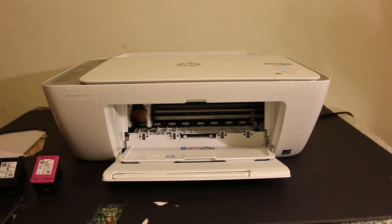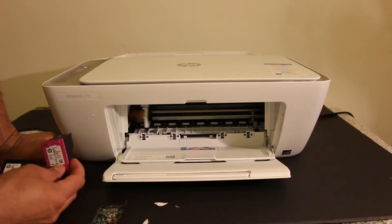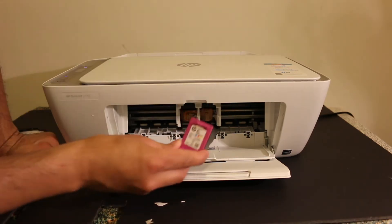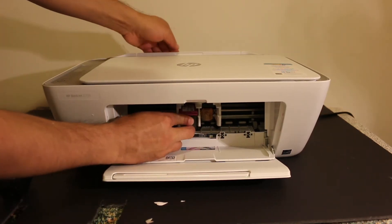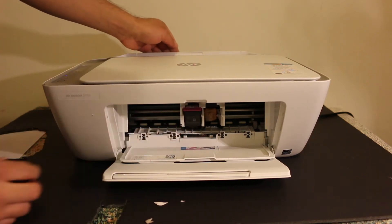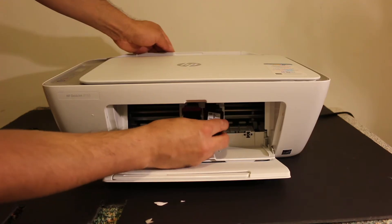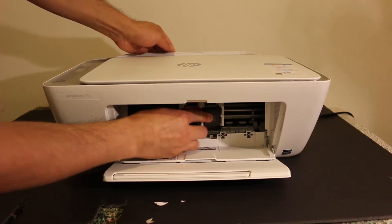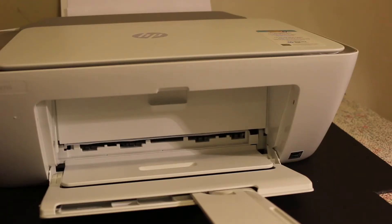There is another door behind it which is actually for the main ink cartridge chamber. Once you open that, you will see the ink cartridge chamber. You can see it is moving, and once it comes to the middle we will install the ink cartridges. Install the color cartridge on the color side — push it in and slide it inwards, then it will lock itself. Do the same for the black ink cartridge: slide it in and push it inwards, and it will lock itself.